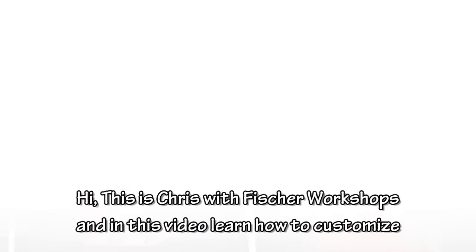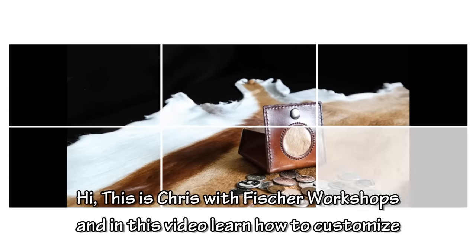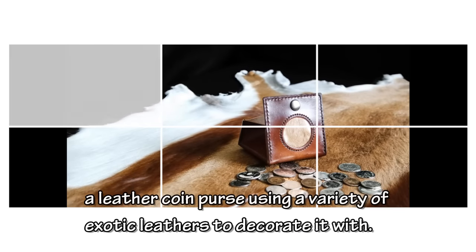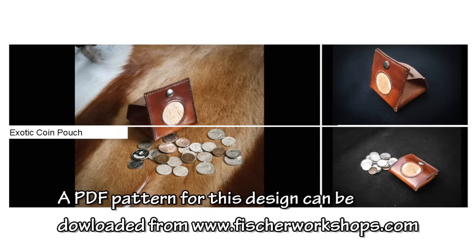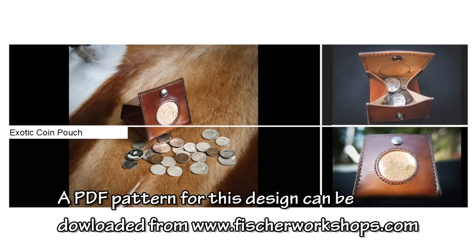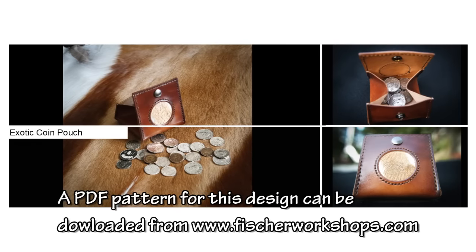Hi, this is Chris with Fisher Workshops. In this video, learn how to customize a leather coin purse using a variety of exotic leathers to decorate it with. A PDF pattern for this design can be downloaded from fisherworkshops.com.